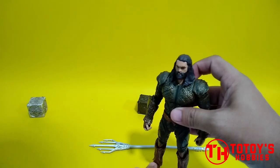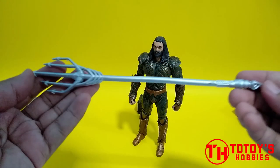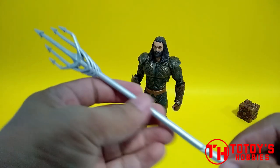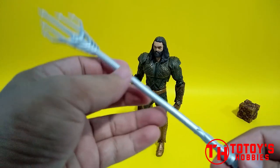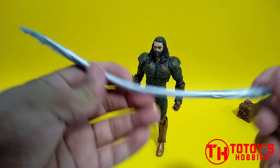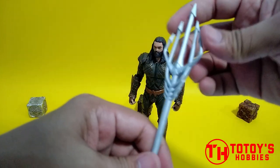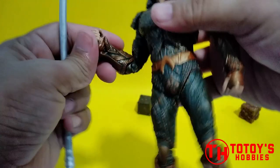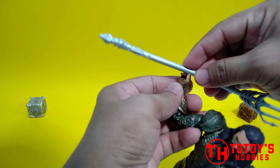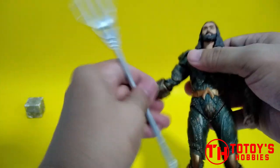Basically that is the common figure. May kasama syang trident — rubber sya, hindi sya plastic. Ang trouble ko lang dito, baka pag kinatagalan sa storage baka pwede syang mabend. Pero okay pa rin, maganda naman yung detail. Actually hindi naman pala ganun kahirap ilagay.